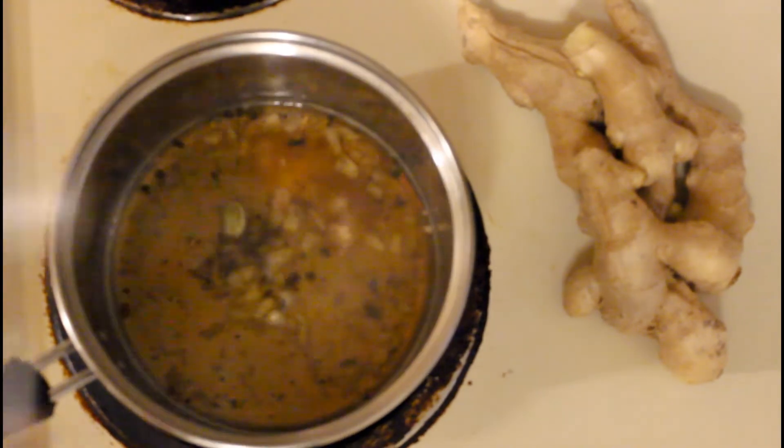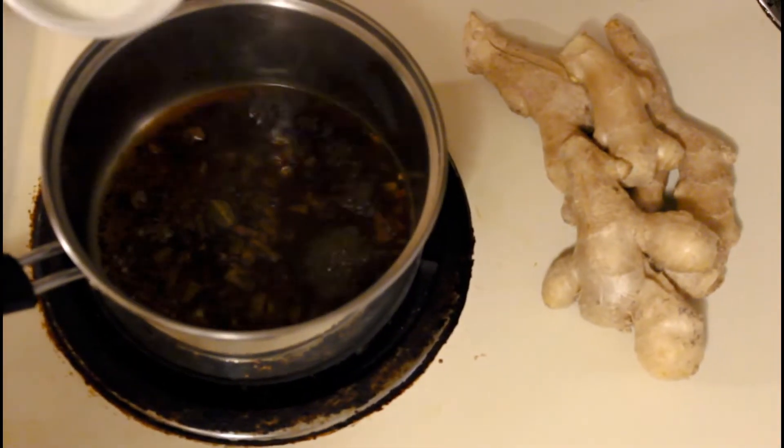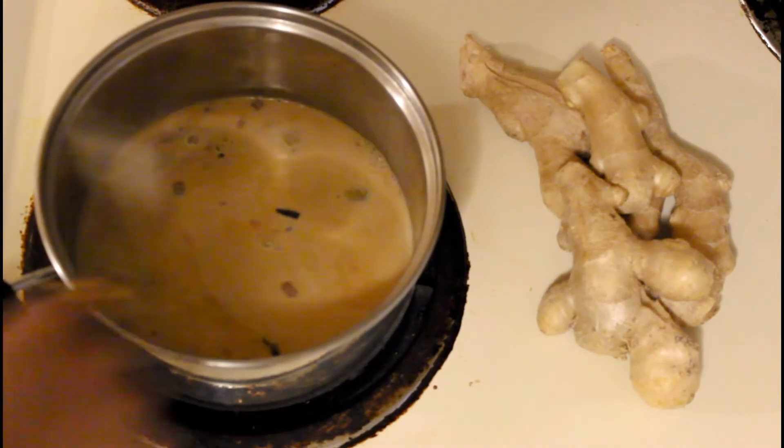Now put sugar as per your taste and tea leaves around 1 tsp and boil it for 2 minutes. Once it's boiling, we will put milk and boil it for another 2-3 minutes and your chai will be ready.